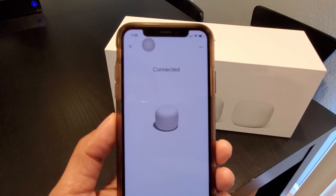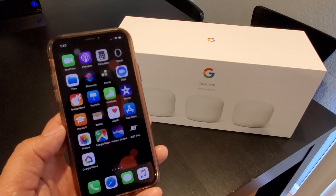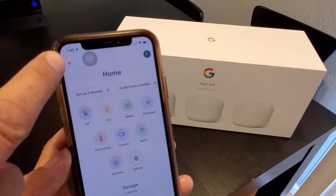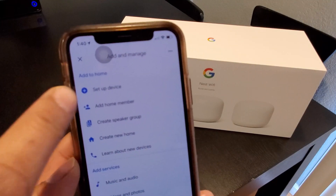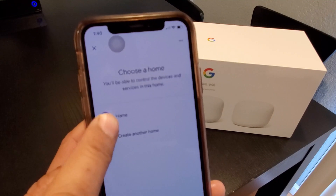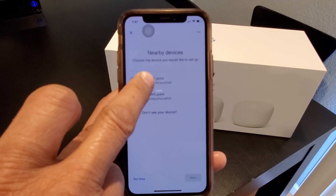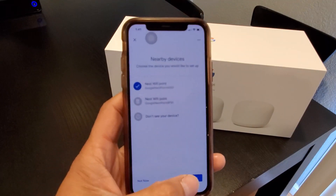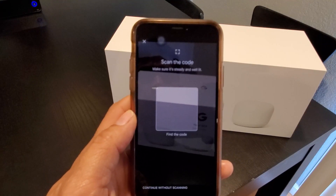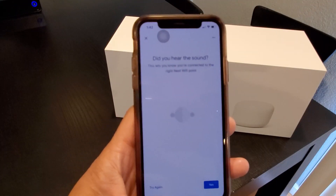Now we're going to go back and set up the Wi-Fi point. To set up the Wi-Fi point, go through the same steps as setting up the router — click the plus, click Set Up Device, Set Up New Device, select the home you want to add the Wi-Fi point to, and click next. It found the two Wi-Fi points — select one and click next. Then scan the barcode on the bottom of the Wi-Fi point. When you hear the sound, say yes.